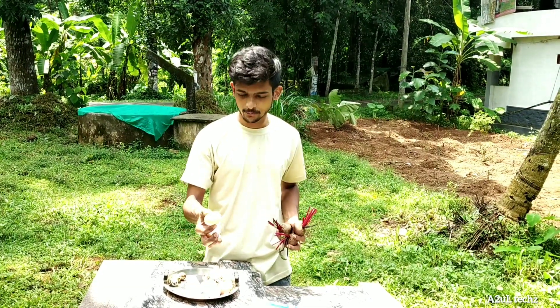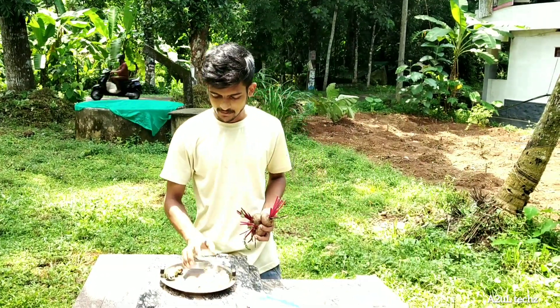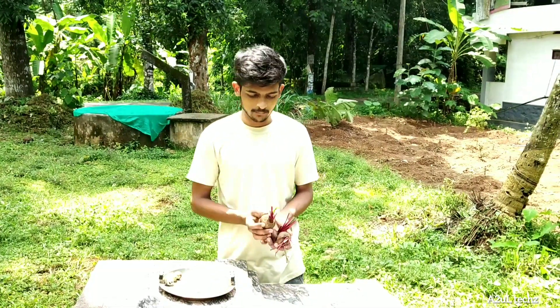We put this and we will have a Beet Egg Pickle. It's an old base and we will cut it. We will cut this just to the very end, so you will see Beet Egg Pickle. If you have a Beet Egg Pickle, you will cut the Beet Egg Pickle.